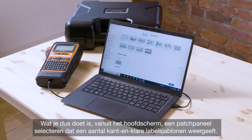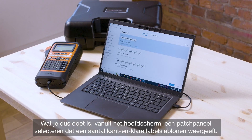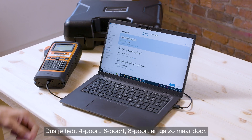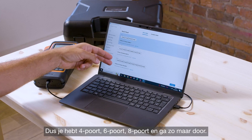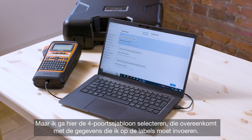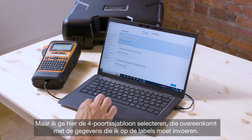From the main home screen you want to select Patch Panel, which brings up a number of ready-made label templates — you've got 4 port, 6 port, 8 port and so on. I'm going to select the 4 port template here, which matches up to the data that I need to input into the labels.